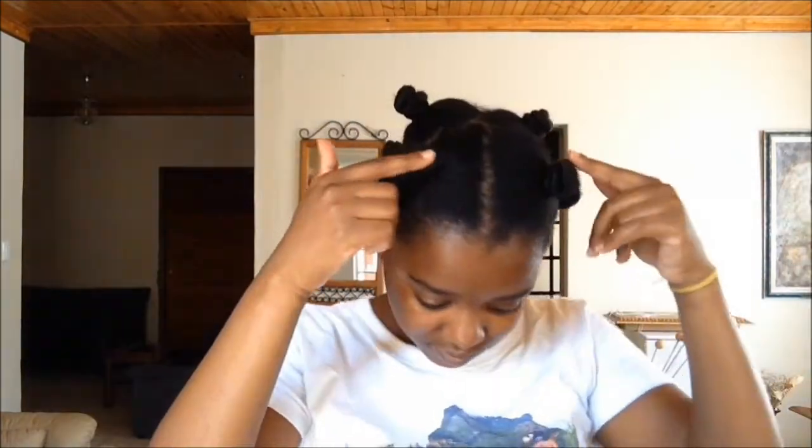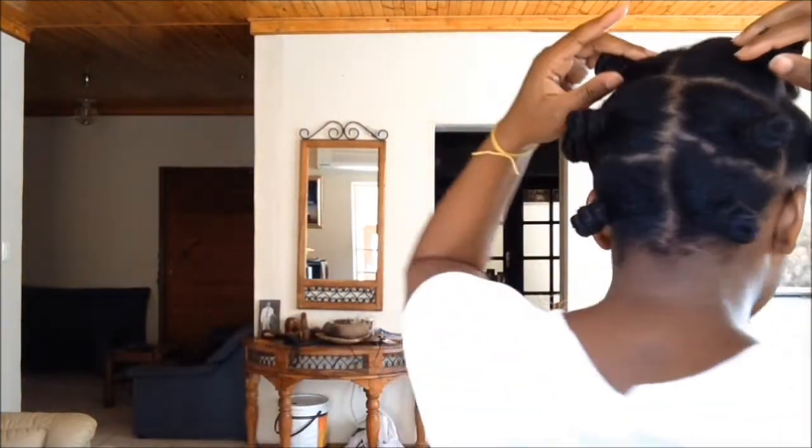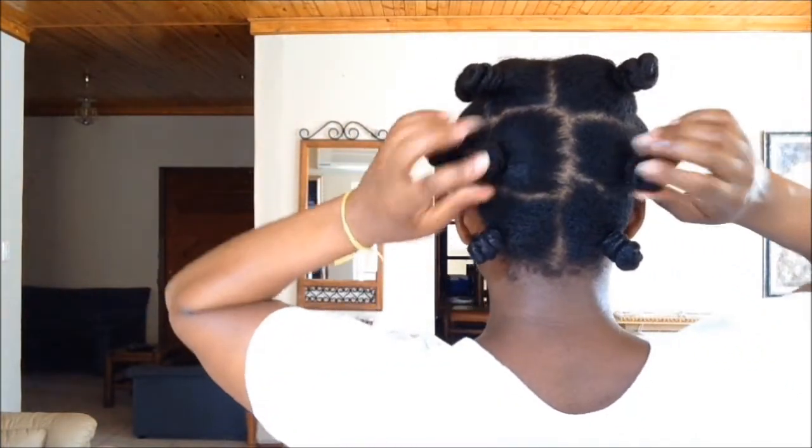Finally done. And I have two bantu knots going down the side of my head — five in total on each side, medium size sections. And if I were going to bed, I would place my satin scarf, do a little dance, then head to bed. See you tomorrow.